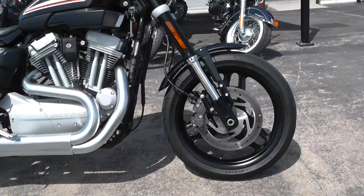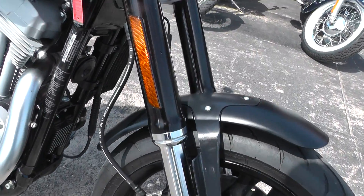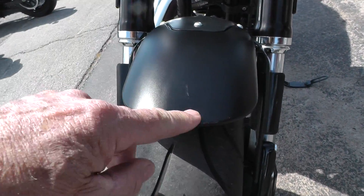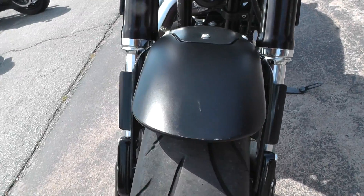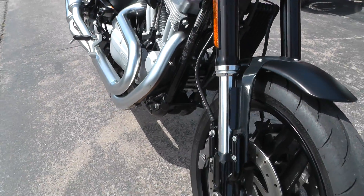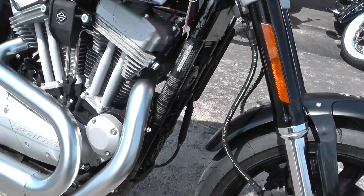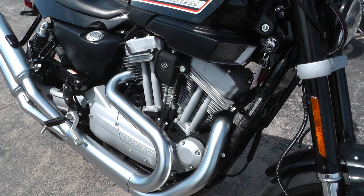Nice black powder-coated aluminum wheels. I like the little short fender on the front. Looks like it's got a couple of little rubs on it — it's painted a flat black color, so that would be an easy fix if you wanted to touch that up. Inverted forks, dual front disc brakes, and it's got the 1200cc air-cooled V-twin.